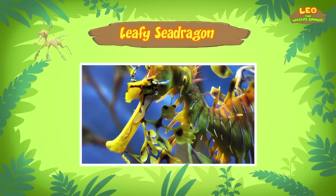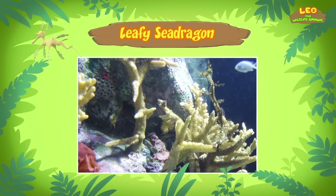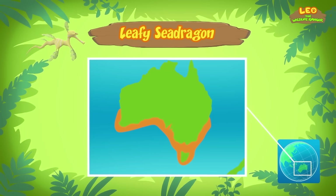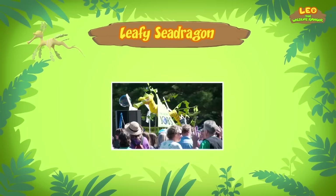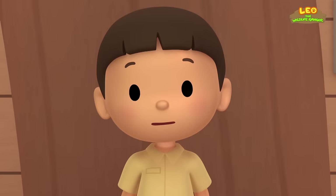The aquarium isn't a good home for the leafy sea dragon — it needs to live in the sea where there's plenty of food. The best place for leafy sea dragons is in the waters of southern Australia — the only place in the world where they can be found and kept safe. There are laws in Australia to protect leafy sea dragons, and people are not allowed to remove these rare animals from the sea without permission.